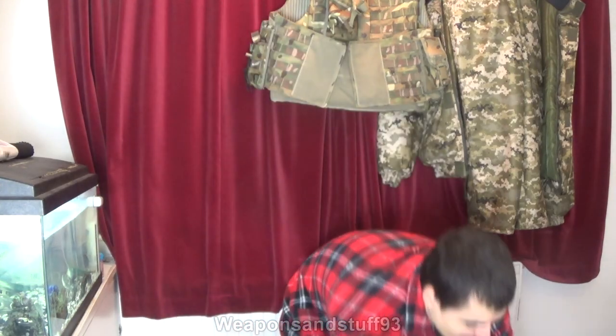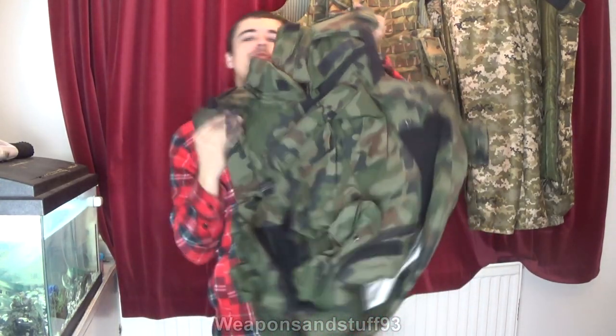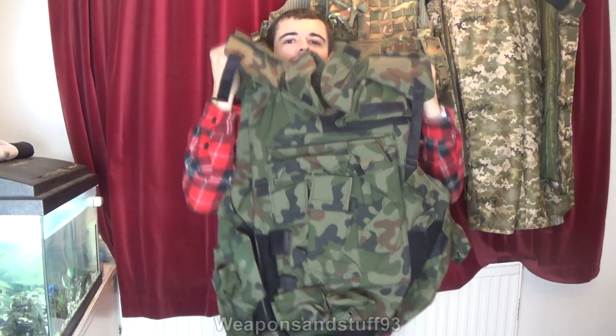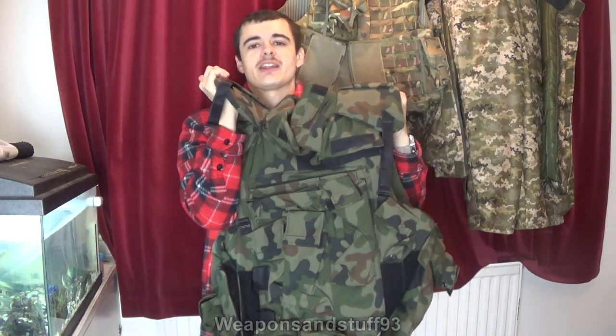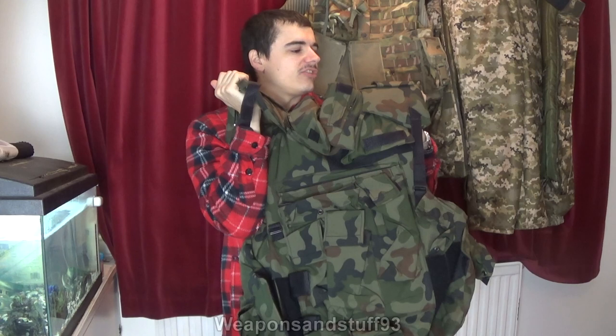Hello, so this is going to be a video on this gigantic Polish body armor. This is some very interesting stuff. It's another thing Beastor sent to me, so as usual there'll be an eBay link down below in the description to his page. This is pretty fascinating stuff - there are lots of different types of body armors available. I've done videos on various body armors before, but this is probably the heaviest, most protective thing I've got.